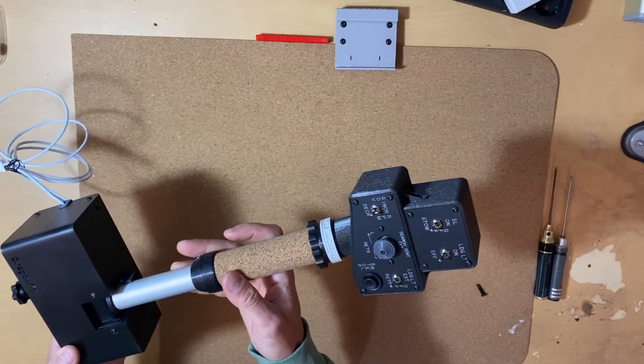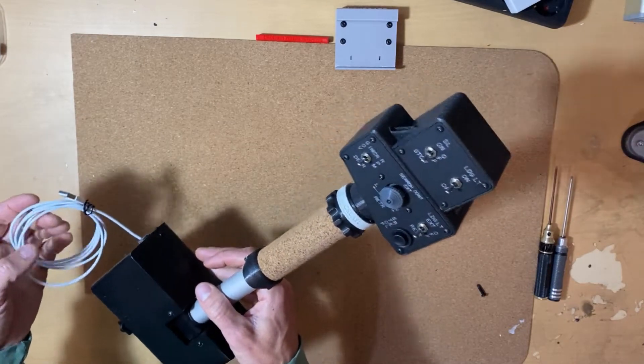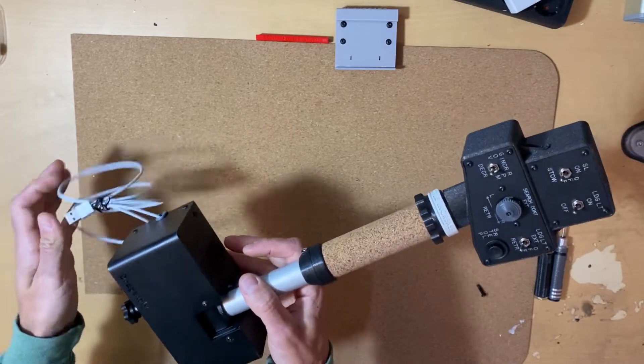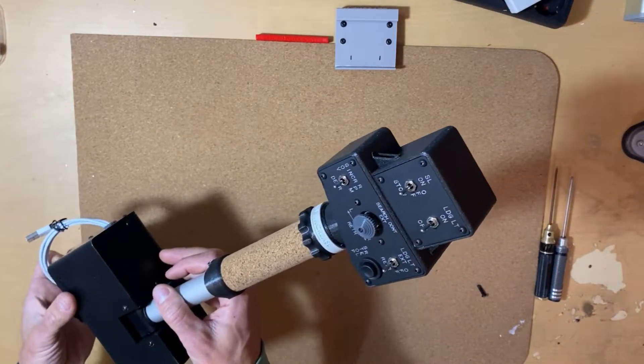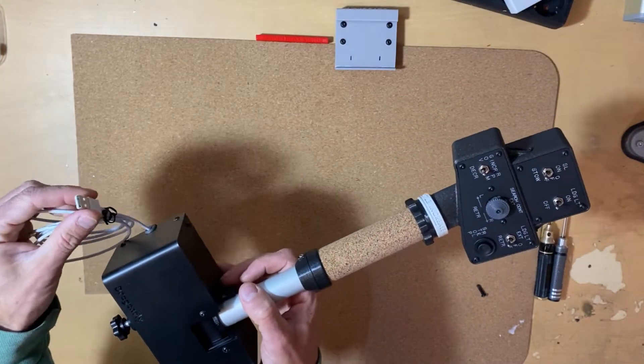Now we are going to connect to the computer and see a little bit how it works. It's plug and play, so we don't need any driver or any software — just connect with the USB and that's it.